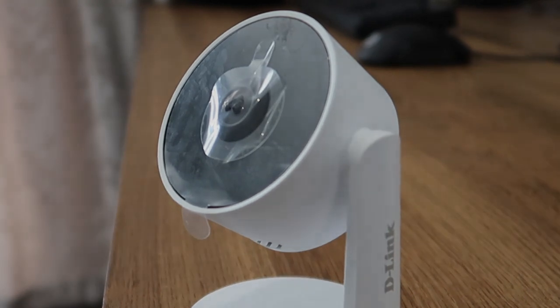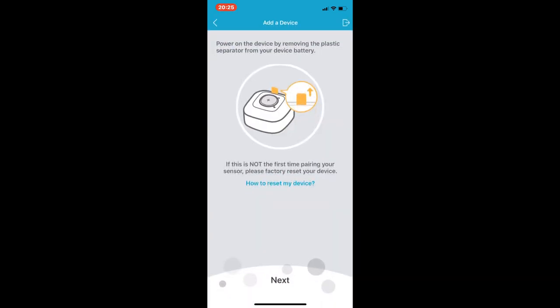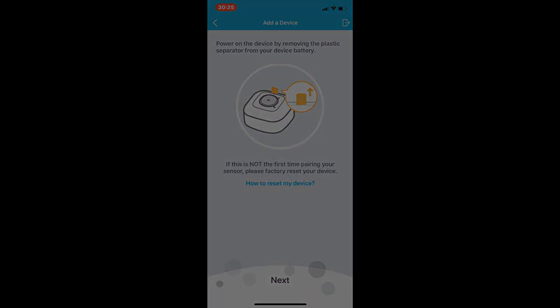The only thing I found a bit annoying throughout the setup process — similar to what I've said in my other D-Link reviews — is that the My D-Link app seems to be a bit temperamental. Loading times are a bit longer than I'd like, and it sometimes crashes and doesn't respond as expected. This is an app issue and I do expect it to become more stable over time, but it's taken a while and still no improvements have been made. I know it's a global app for all D-Link products, but I feel like it could be polished a little bit more.